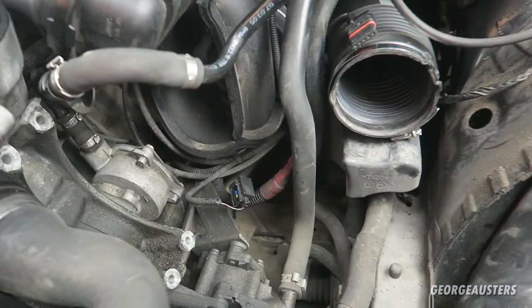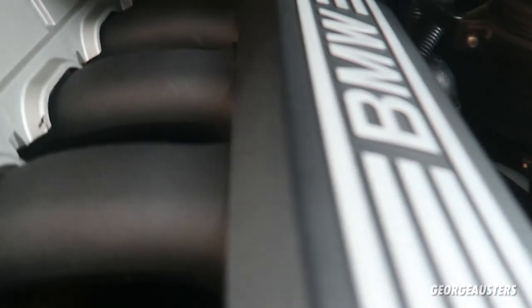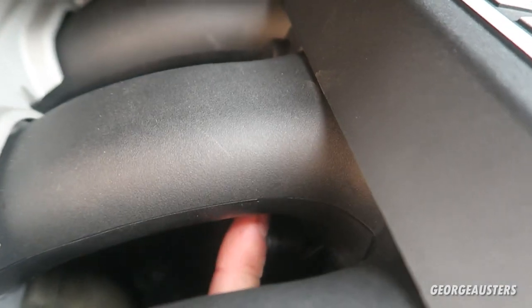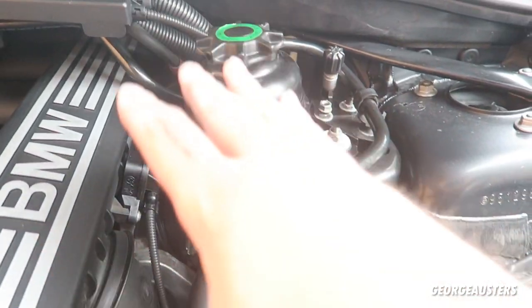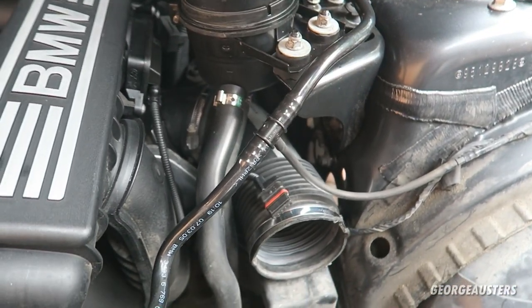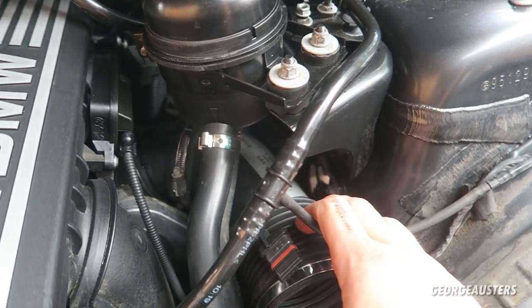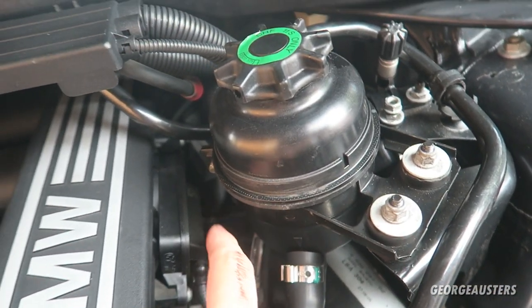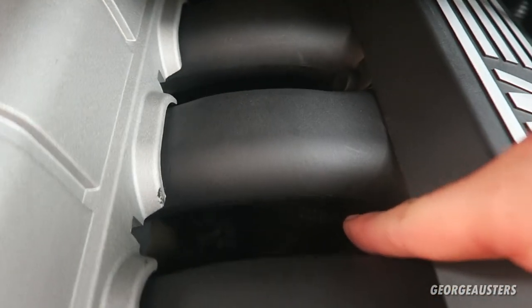Now that we have the alternator removed, the moment of truth is whether or not we can access the DISA valve. And I think I can — I think I can access that fairly easily to be honest. Now what we need to do is get this side stripped down: temporarily move the power steering fluid reservoir, remove the intake pipe, the throttle body, and possibly the outer DISA valve. Then we'll have access to the screws that hold the inner DISA valve in place.